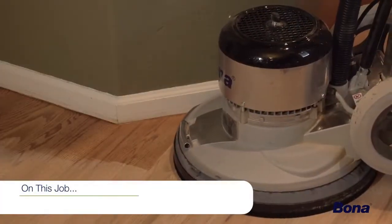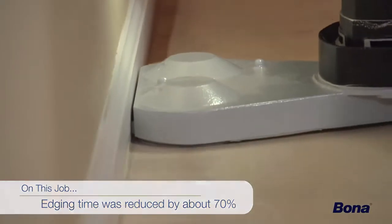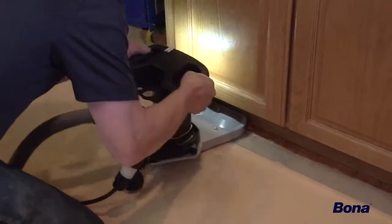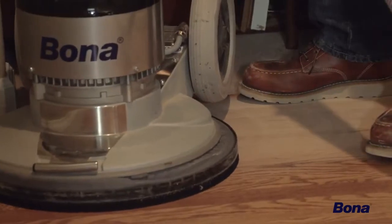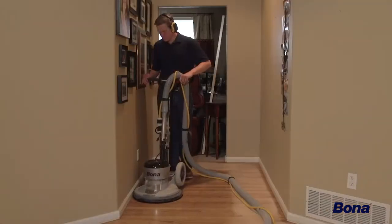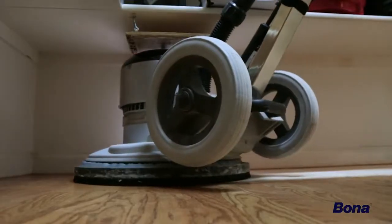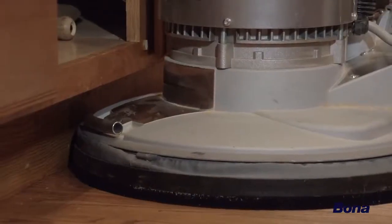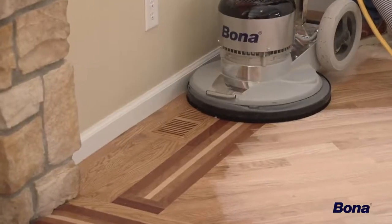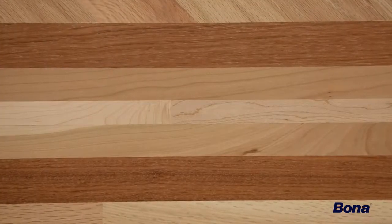On this job, our edging time was reduced by about 70% using the Power Drive, particularly along butt-end walls and detail areas. With the flooring running across the hallway, we were able to sand quickly and efficiently. The area behind the kitchen island was a breeze, and getting into the pantry and under the shelves was just as simple. The Power Drive's low deck easily fit under all the cabinet toe-kicks, and due to its omnidirectional capabilities, we were able to effortlessly blend this multi-species border into the angled field, leaving little to no observable scratches.